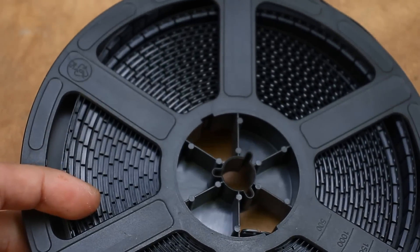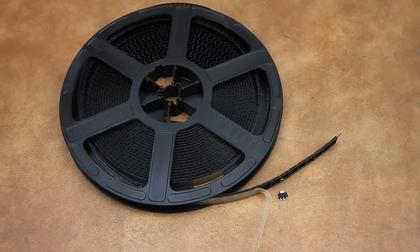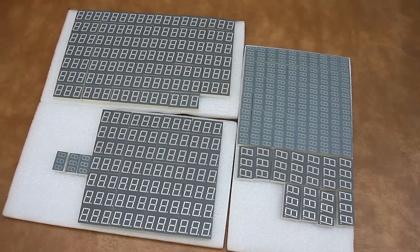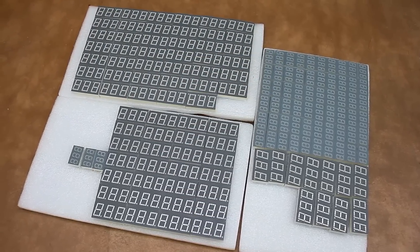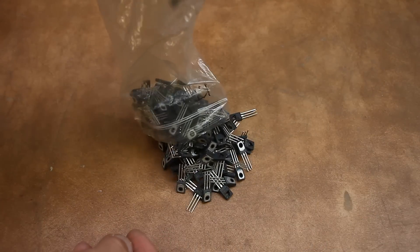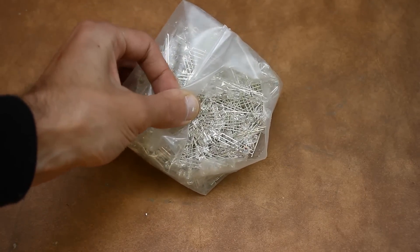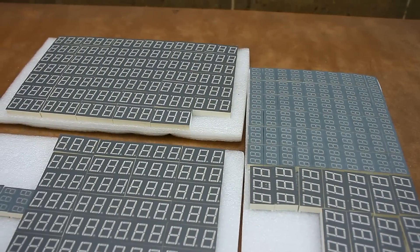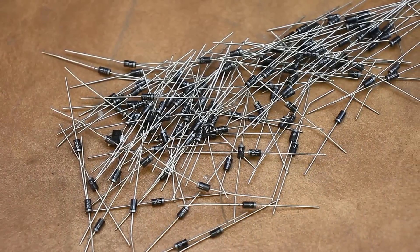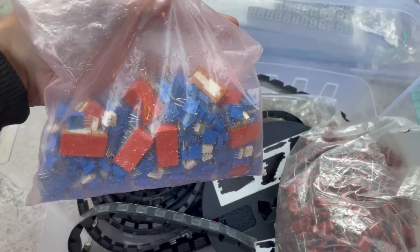It had a bunch of field effect transistors IRF540, stabilizers AMS1117, chokes, whole bags of different capacitors, 7-segment indicators, optotriacs, relays, multi-turn trimmers and much more — all in factory packaging in quantities from 100 to 500 pieces. During this time I've partially used some of the parts, in particular relays, transistors and stabilizers.